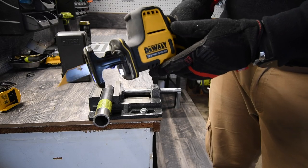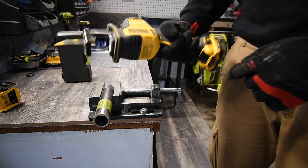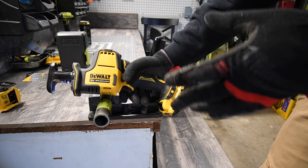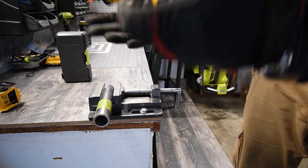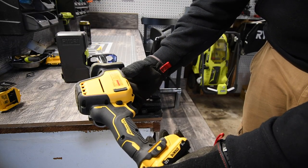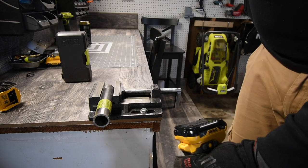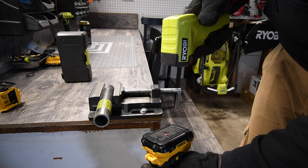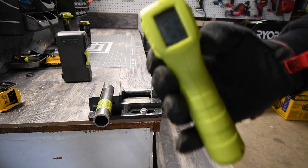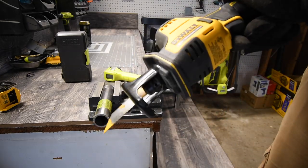I love the way the DeWalt hacksaws feel in the hand with that little curve. That's pretty much it for the unboxing and test. The model number is DCS312. However, that battery is hot — it reached 127 degrees.